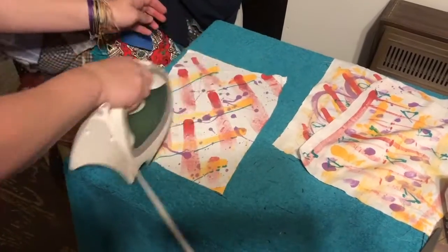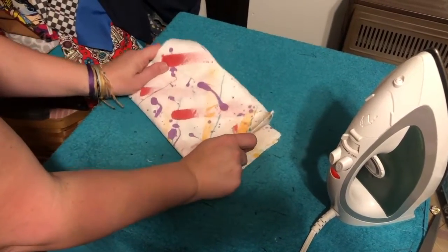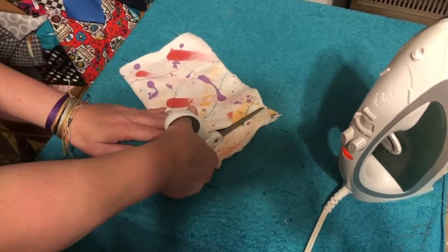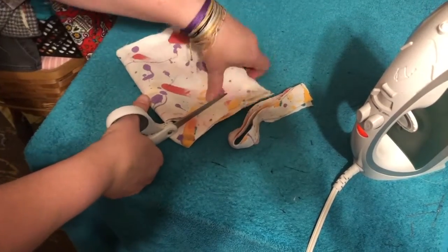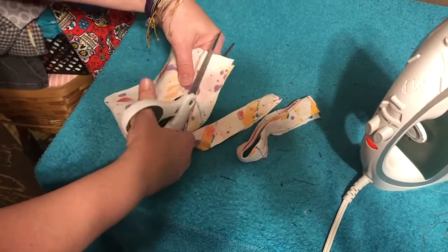As you can see here, I'm simply ironing out the dried pieces of fabric after the paint has had time to set. After I've ironed them flat — that's just obviously to keep the wrinkles out — I'm going to go ahead and cut all the fabric into inch-wide pieces.